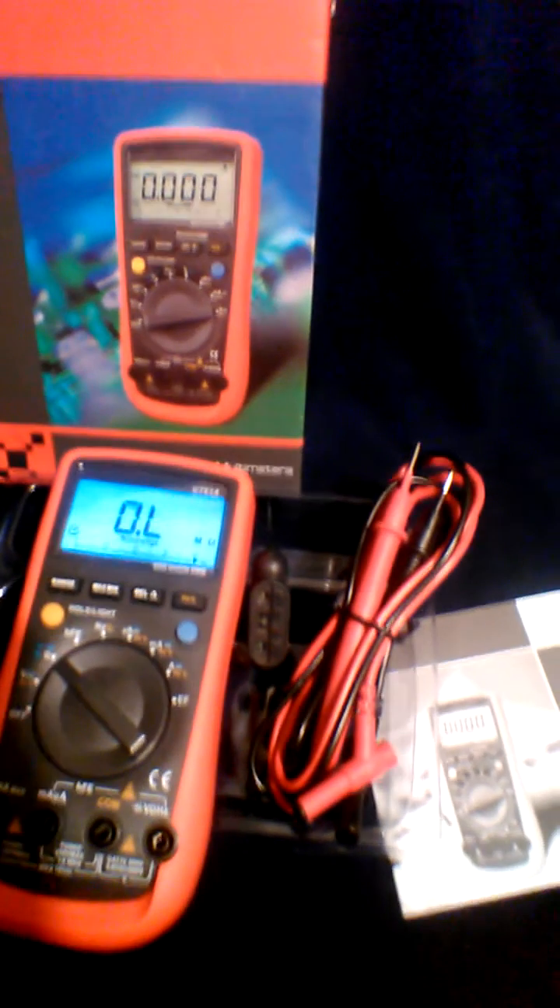I haven't really tested it on anything yet because I just pulled it out of the box, but it's really, really nice. It's probably the best multimeter I've ever owned. It's really sturdy, heavy-duty build.